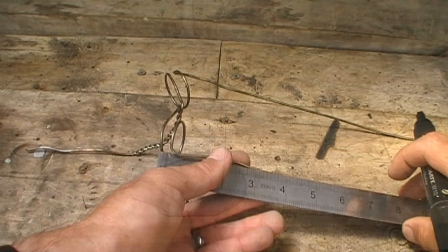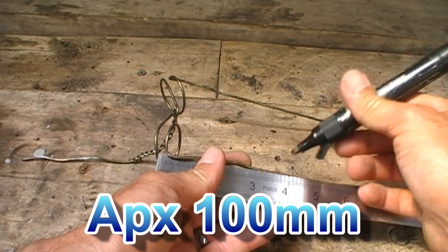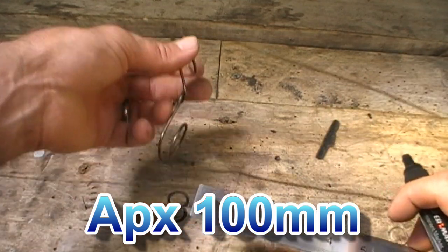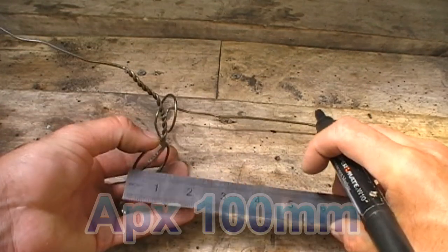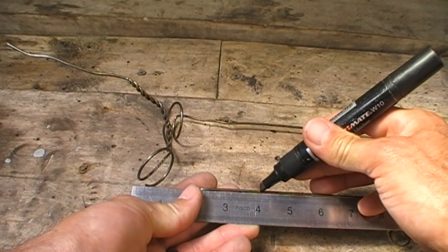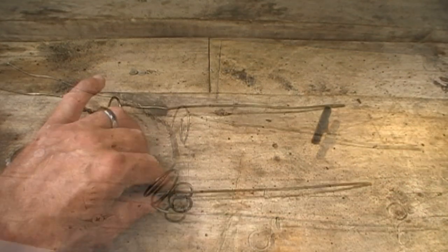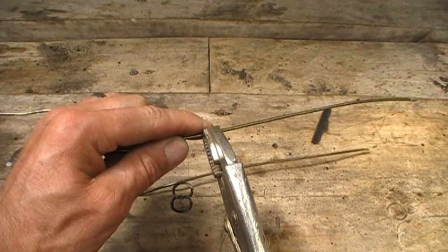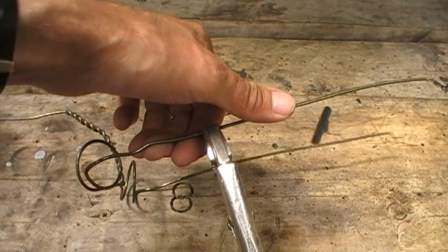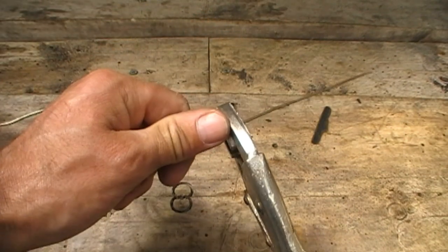Firstly, you need to make two marks on either leg approximately four inches down from the base of the ring. This should give the stand enough height to make it look as if the bird is actually standing on its own two feet. Then take your vise grips and lock it onto the wire at this mark, and bend the bottom half of the leg in the way 90 degrees.